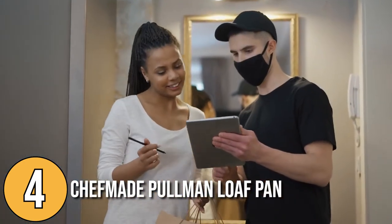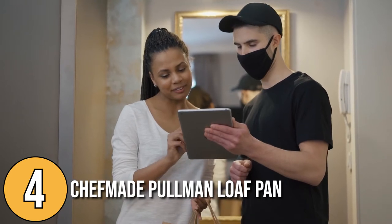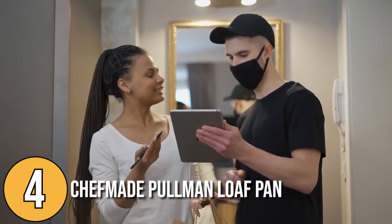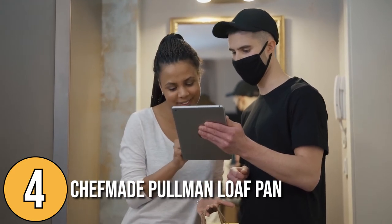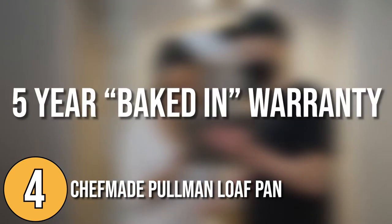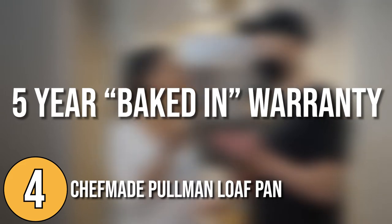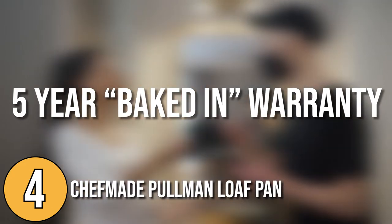Another plus point is the high-quality after-sale service, which includes warranty repair and upgrade services. At the time of making this video, the Chef Made Pullman has a 5-year baked-in warranty. This means if you feel the pan is no longer good for you, the manufacturer will buy it from you, risk-free, anytime and for any reason.